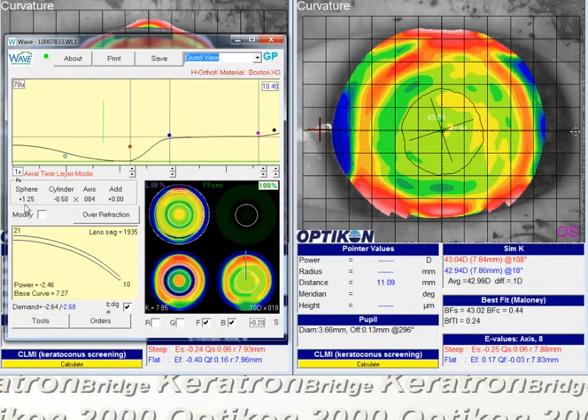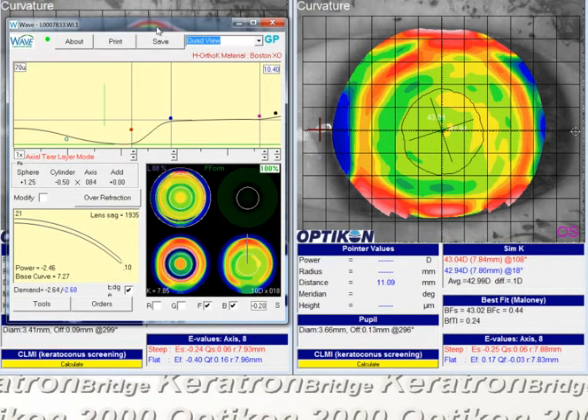Traditionally with ortho-K, something like this can sometimes cause trouble by binding onto the cornea, and binding does make the lens a little bit harder to remove. On a post-LASIK patient, having a lens that fits really tight and is difficult to remove in the morning may be neither good nor bad. Just remind the patient to use rewetting drops, blinking, and maybe even a little bit of massage to the eyelid on the outside of the lens diameter to make sure the lens is not bound before removal.